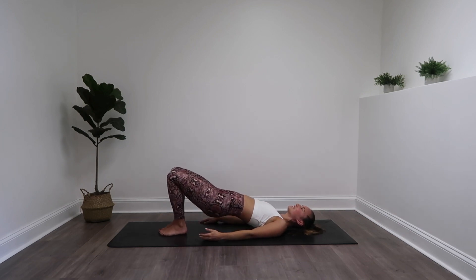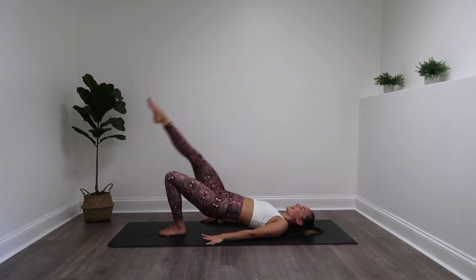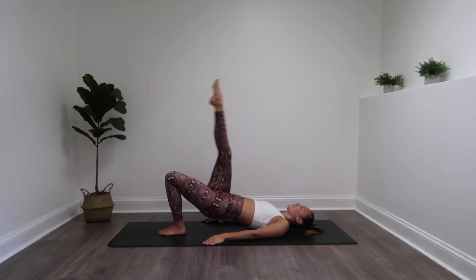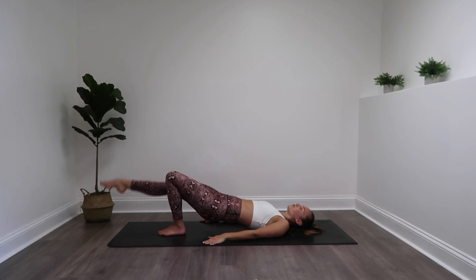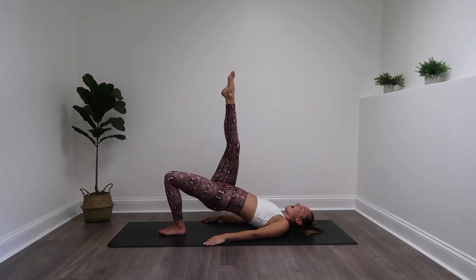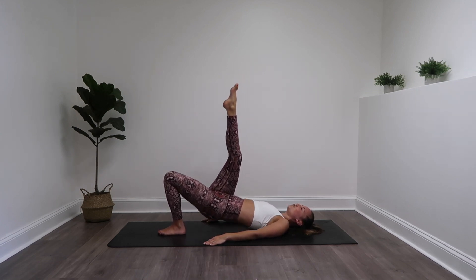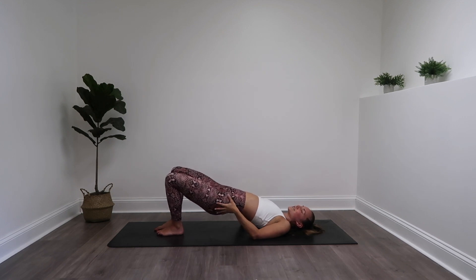Back into that glute bridge position. Make sure you can touch those heels together. Plant with that left leg, right leg goes up this time. Bring it down and lift it up, keeping that butt up off the mat. Ribs stitched together, and a smile on your face of course. Seven more, four, three — press through that heel — two, and one. Straighten it up, lower your butt down, point that toe, lift it up and down. Last eight, seven, six, five, two, and one. Bend that knee, back into that glute bridge.